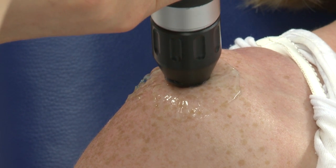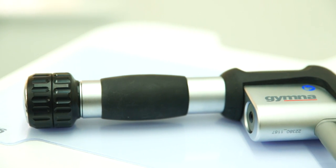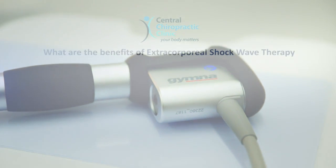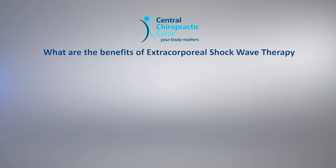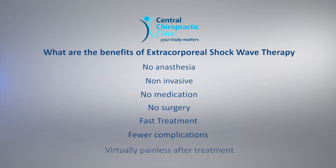Treatment sessions can be spaced five to seven days apart, but may differ depending on the patient's progress. Following the treatment, in most cases pain levels should reduce and symptoms should abate after two to three months following the last session. ESWT offers advantages over traditional surgical methods: no anesthesia, non-invasive, no medication, no surgery, fast treatment, fewer complications, and virtually painless after treatment.